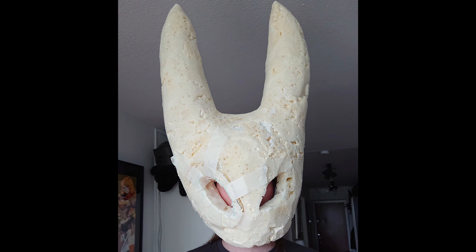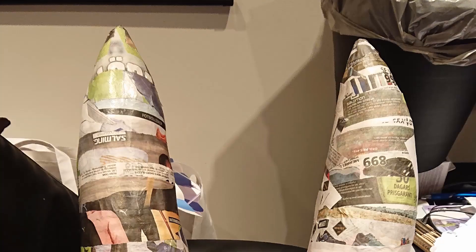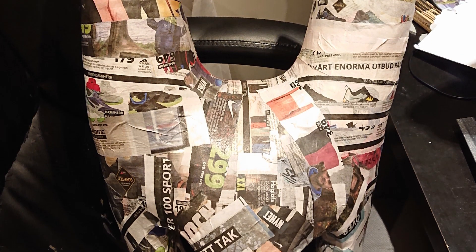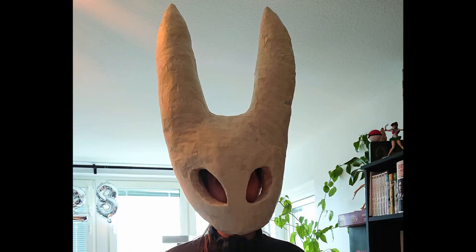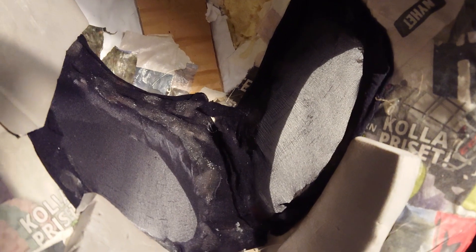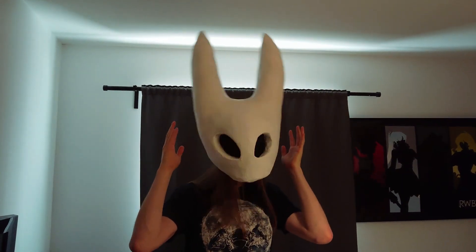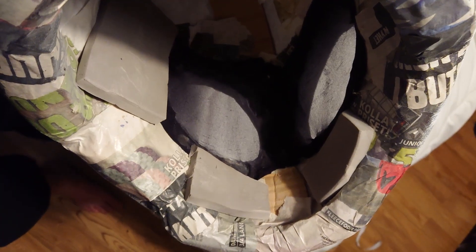Time for more paper mache. I covered all of the mask except for the bottom where the head goes in, and used a finer sandpaper — like 120 grit — to sand it down where needed, and then I painted it white. I then glued some black mesh inside for the eyes. After trying it on, it was a little too big for my head, so I glued some foam pieces on for stability. And then the mask was done.